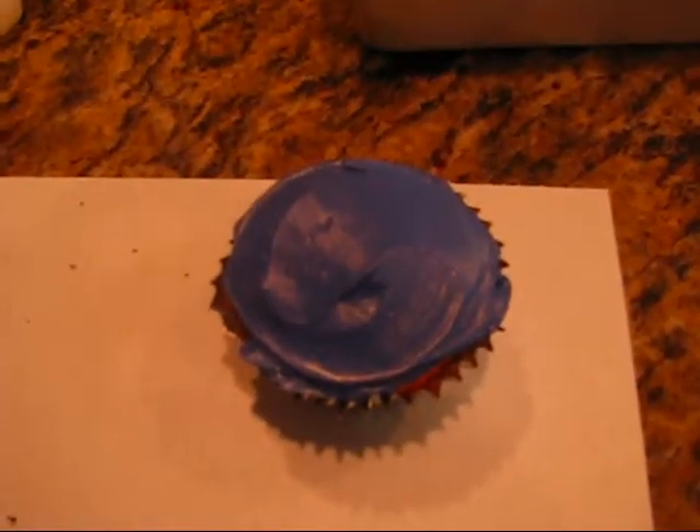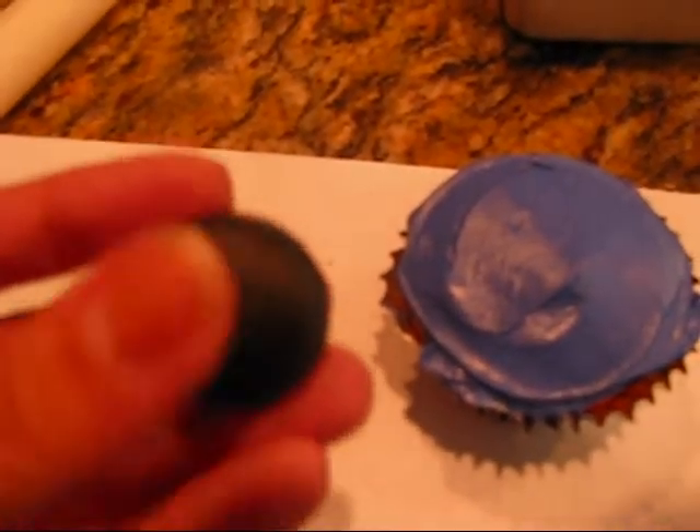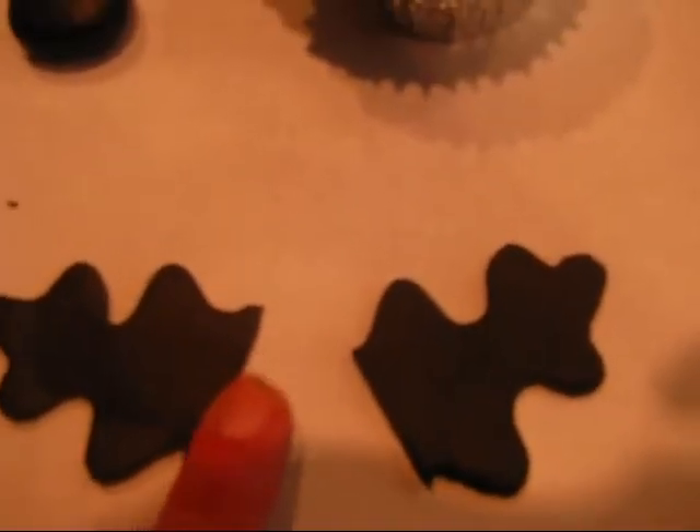We are going to start with the purple iced cupcake, and this will be for the bat. I have taken a bowl of fondant and just flattened it a little bit. I cut out the wings with the leaf cutter and trimmed the bottom third of them because they were just too big. Place the little wing there, then the other little wing there, then the head. You can use a little icing or a little water just to attach the eyes.